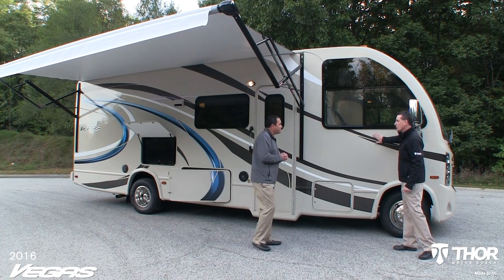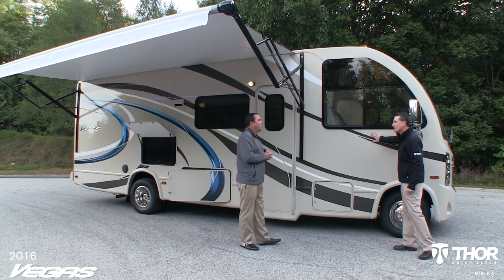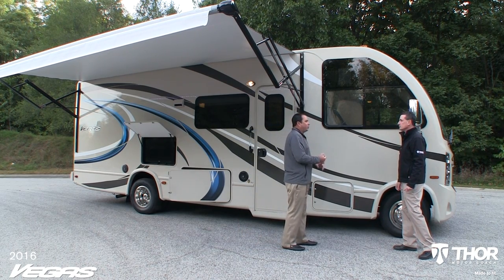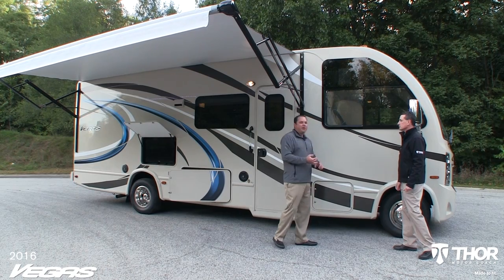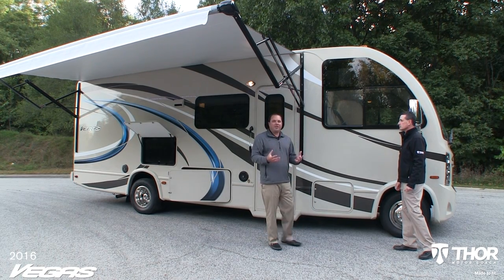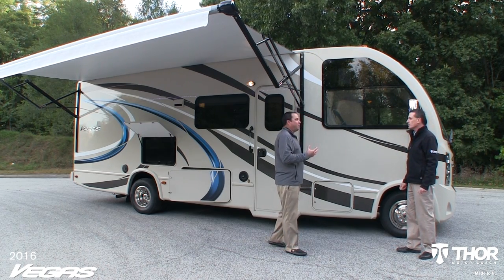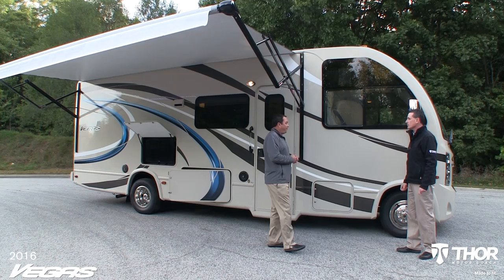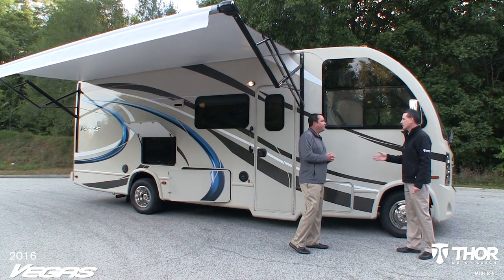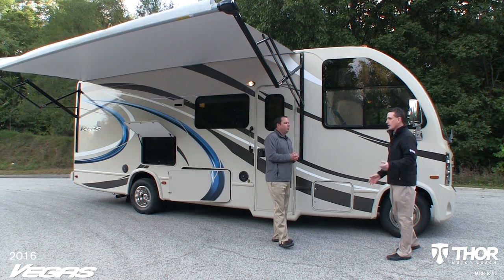Let's talk about construction. We build the Vegas just like we build our diesels — everything is going to be fully vacuum-bond laminated: the floor structure, the sidewalls, and the roof structure. We have state-of-the-art lamination facilities at Thor Motor Coach that go through a maximum bonding process. We have a video to show our customers in further detail.